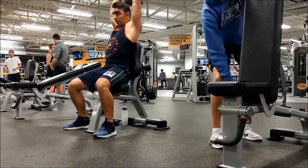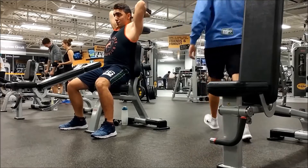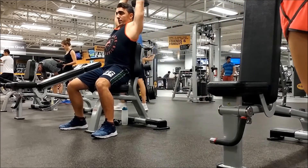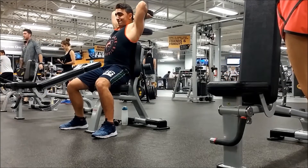The last tricep exercise is seated overhead extension — three sets of 10. Go all the way down for a good stretch, press up, hold for a quick second and squeeze the tricep, then go back down.